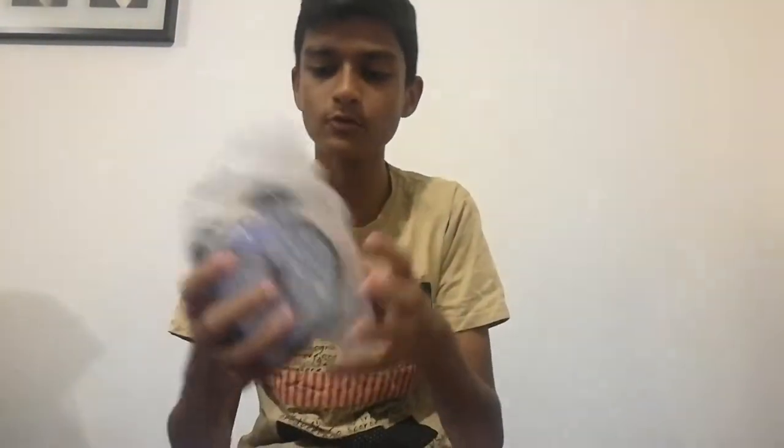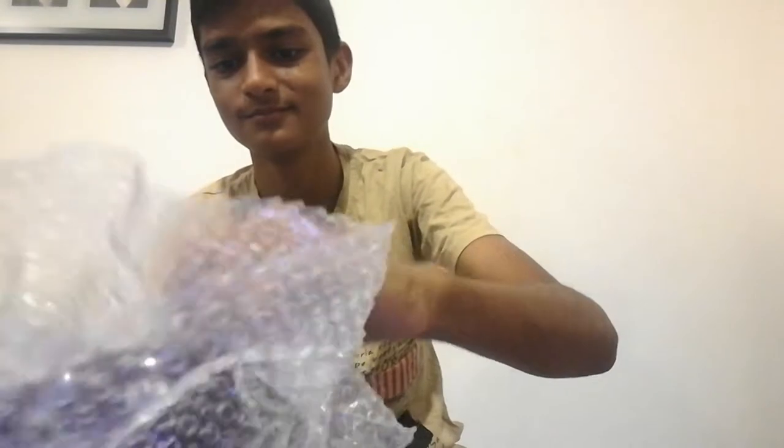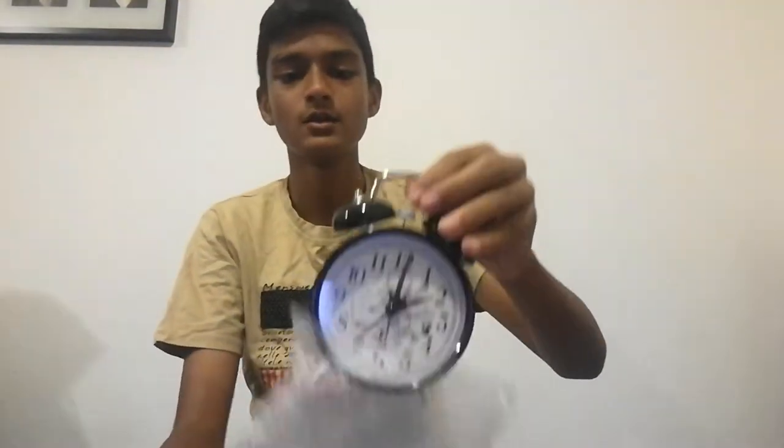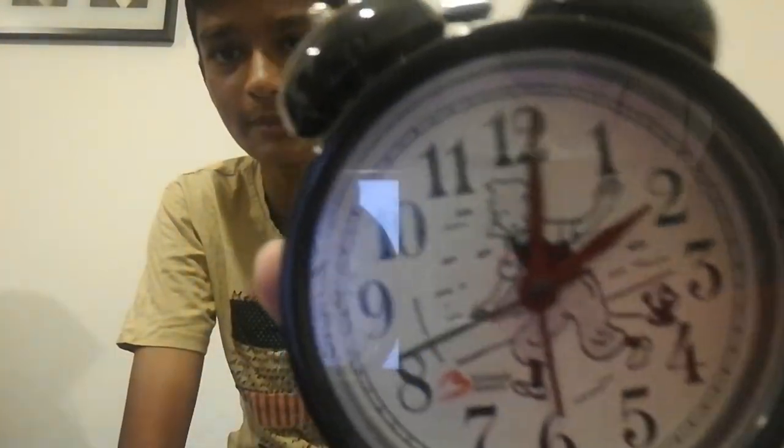Here it is — it is quite cool looking. It's covered in bubble wrap, and I also like bubble wrap because of that popping sound. This is what it looks like; it is quite cool guys. Look how amazing that looks — that looks so cool.